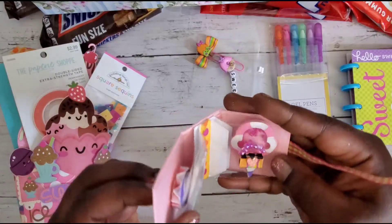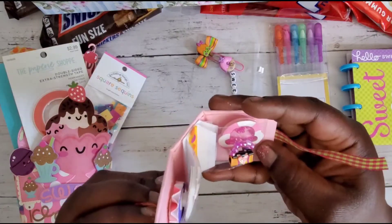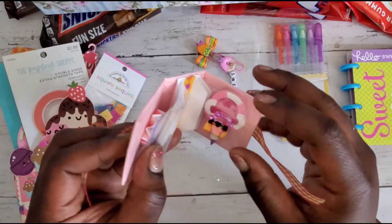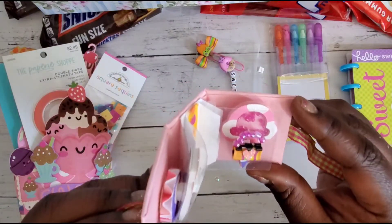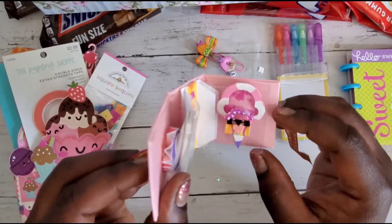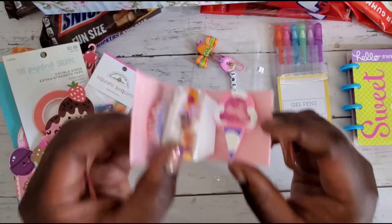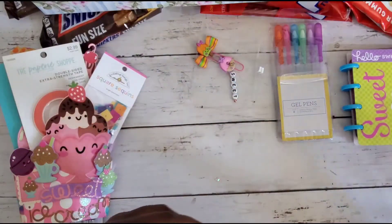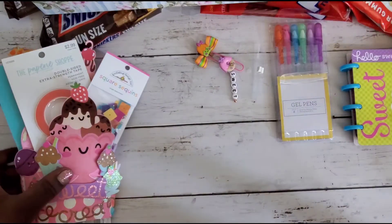And then she also made a binder clip into a little purse — how clever is that? You go girl! She has a little glitter heart in the center there. And then here she did a little shaker ice cream cone — adorable, so fun, super cute.